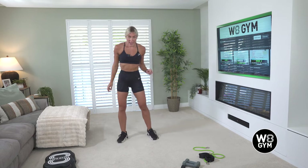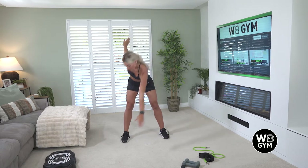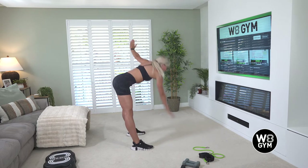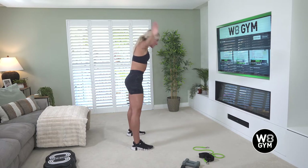We're now going to warm up the backs of our legs, called our hamstrings. Come into a wide stance, hands above your head. You're going to reach down to one side — opposite hand to opposite foot. Push your bum backwards; I'll show you from the side. Try and keep your back parallel to the floor, making sure you're not rounding your back up.